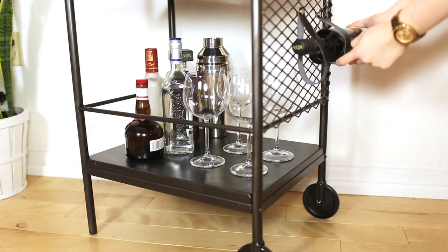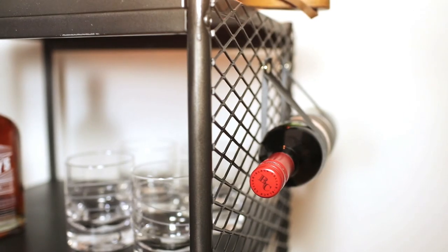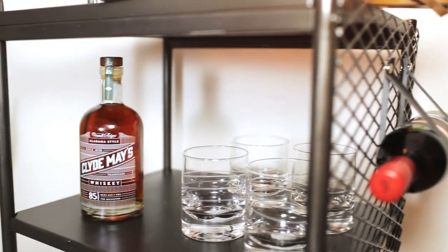Let us know what you would include on your bar cart. If you're not a drinker, let us know how you might do the DIY or what you'd put on it. We'd love to see your own spin on these bar carts — I've seen awesome ones with gold or other colors. It's part of the IKEA hacking trend, which is huge right now. Hopefully you guys love it, and we will see you next Tuesday — bye!